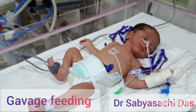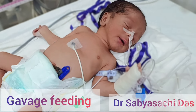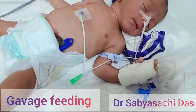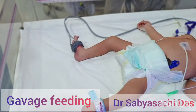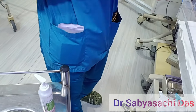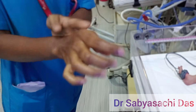Hello, welcome back to the channel. Today we are going to learn how to gavage feed a small baby in the NICU. Here we have the baby, and an NG tube, or nasogastric tube, is in place through the nose. This tube goes inside the baby through the nose into the baby's stomach. Before giving feed, we have to wash our hands with soap and water, or we can use sanitizer to sterilize our hands.